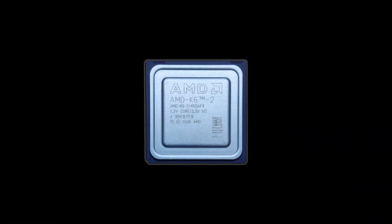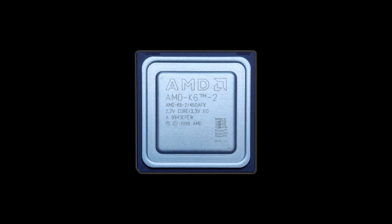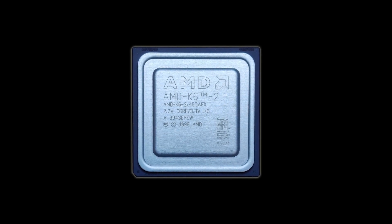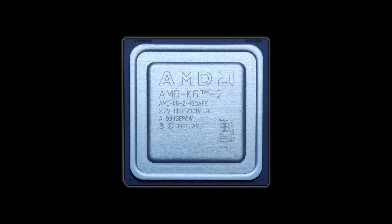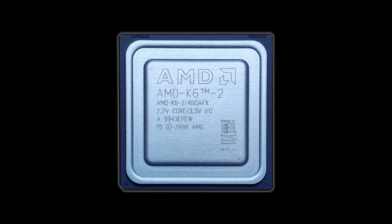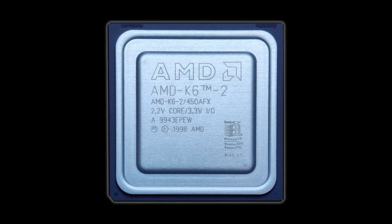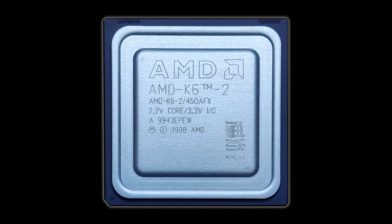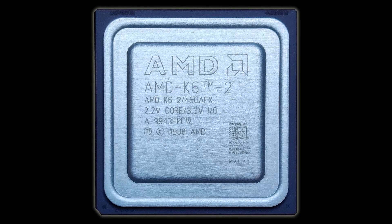The AMD K6 II was released in May 1998 for the SuperSocket 7 platform. Not only did it support Intel's MMX instructions, but it also shipped with a brand new 3DNow! extension as part of its 9.3 million transistors. It was manufactured using the 250nm process, ran at 2.2 volts, with a clock speed ranging from 266 to 550 MHz.